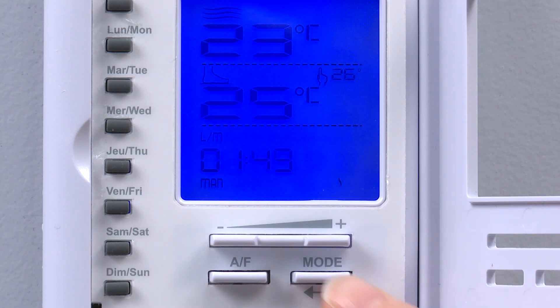To program the thermostat, we must first switch from manual operation to auto operation. In auto mode, the thermostat will adjust the set point automatically according to information previously input by the user. Activate auto operation by pressing the mode button.